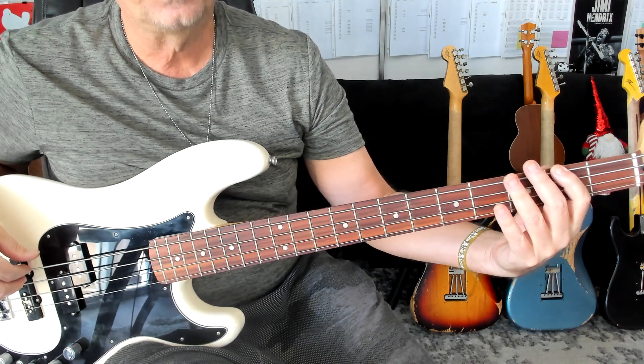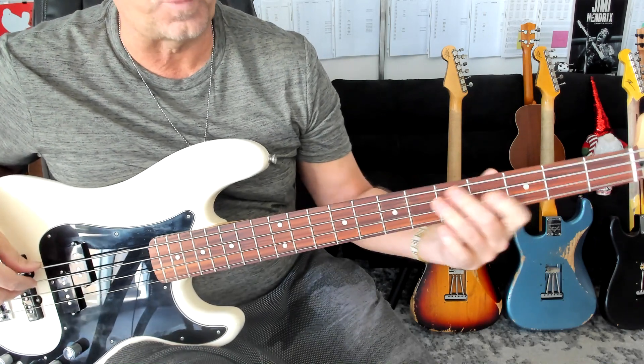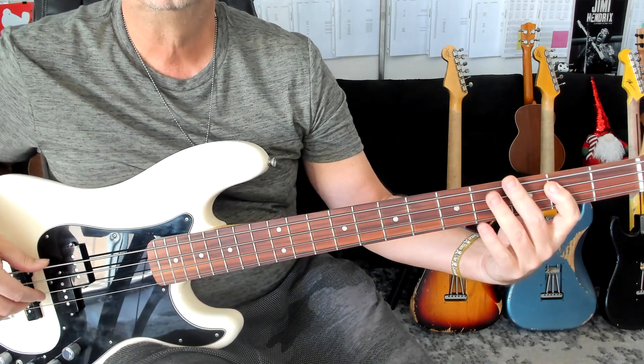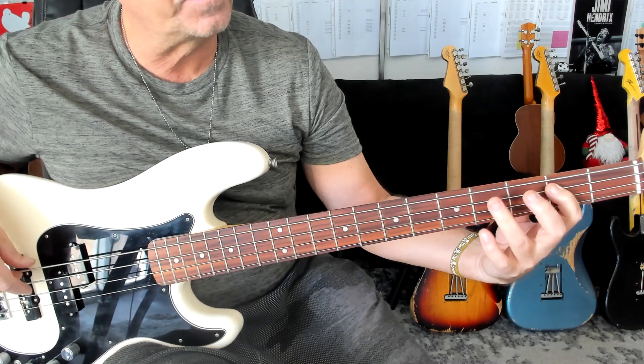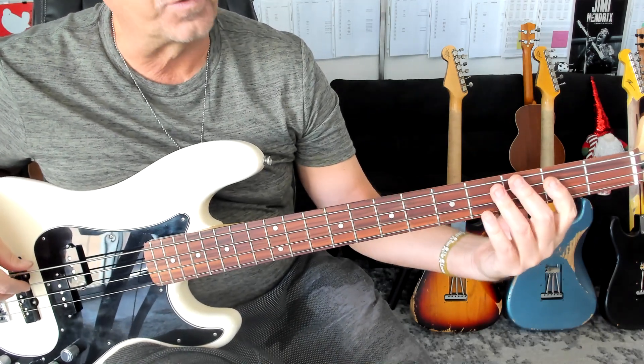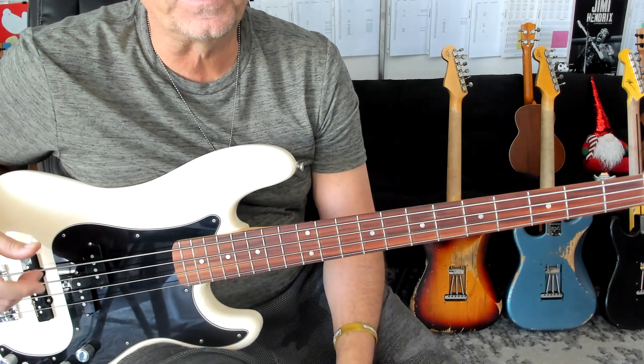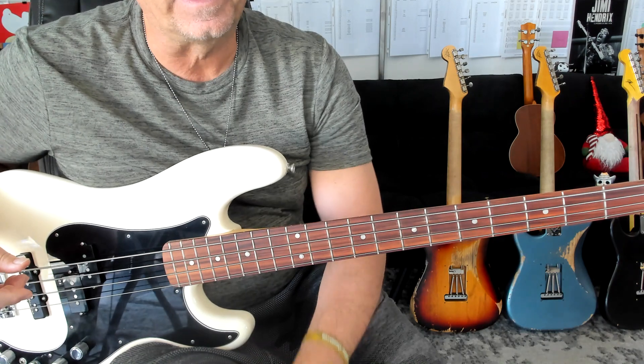Second measure again: one, two, and three, and four, triplet. One, two, and three, four, triplet. One, two, and three, four, triplet. And that's pretty much a motif that the bass player has on this.